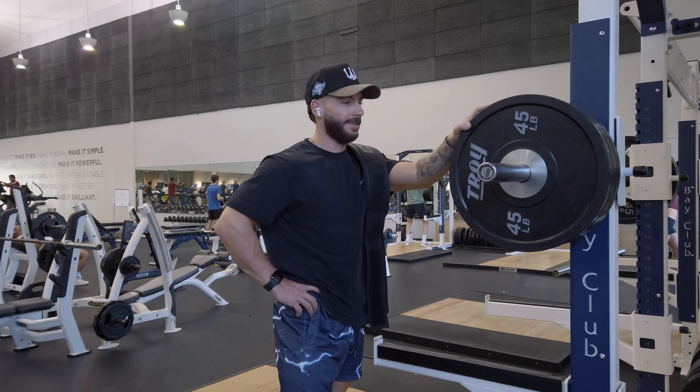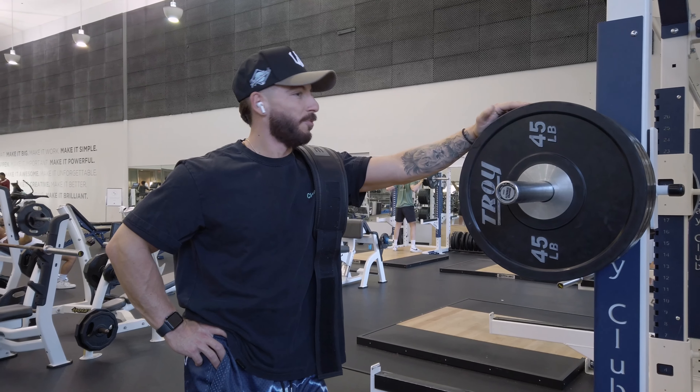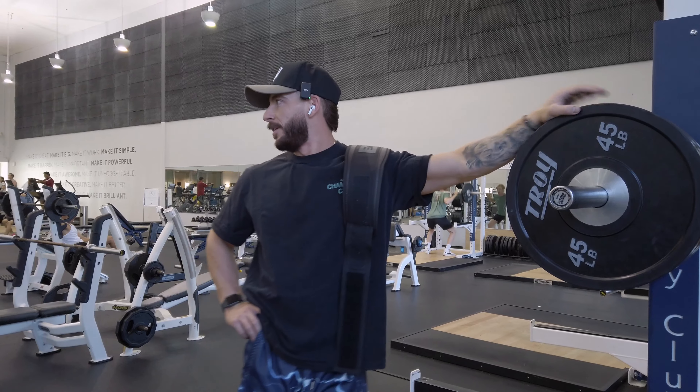We just pulled up to the gym, so we've got to go smash legs. Squats today - we already did our buildup, so three plates is when we get into our working sets. We'll try to keep it to about 12 reps today.